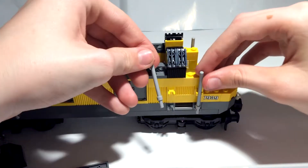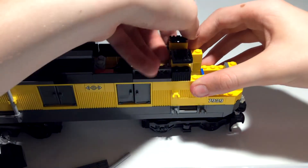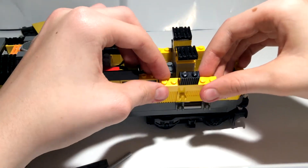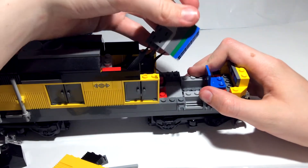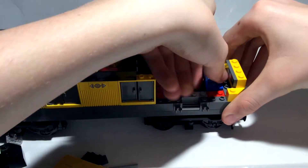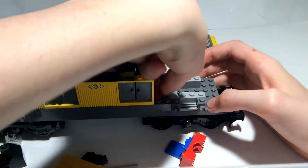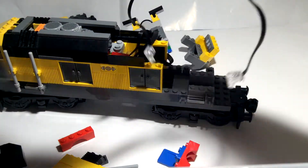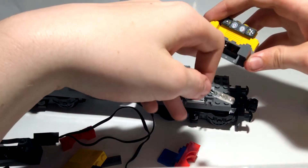Take these four 6L bars off, take these parts off, take the panels off like that, and take the IR receiver off. Then take this middle section off — we'll need that pretty soon. Take the chair off with both arch pieces under, and lastly take off this arch piece so now we have a clear way under everything.